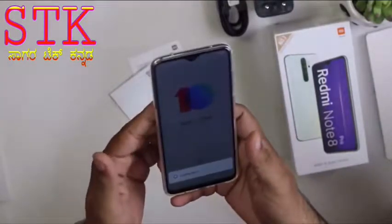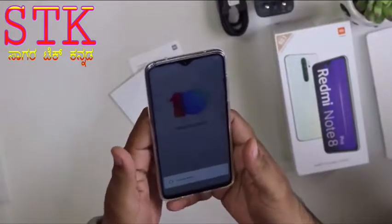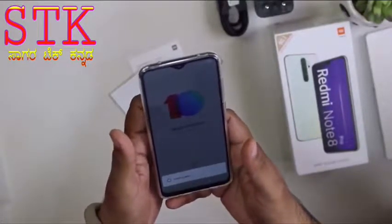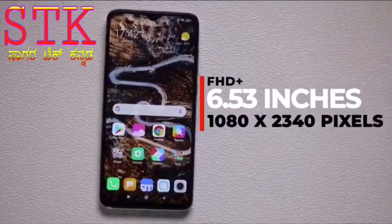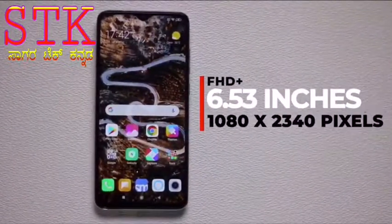FHD Plus display. 6.53-inch display. FHD Plus display.